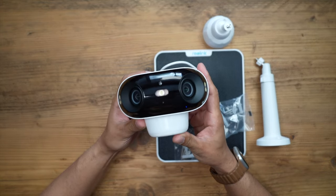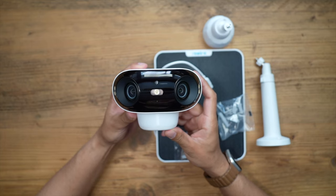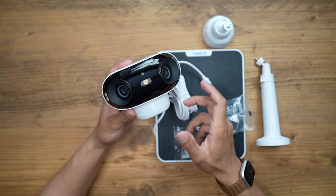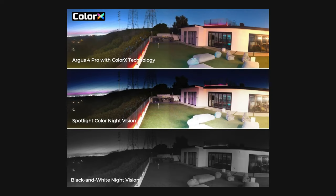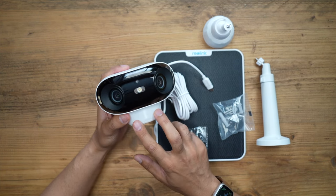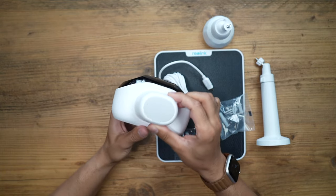I really like that this is a very wide field of view camera so I don't miss any part of my back garden. The night vision comes in a couple of variations: one is spotlight night vision where a spotlight activates to illuminate the scene, and the other is the Color X night vision model, which I have. Color X doesn't require a spotlight — it gives you a clear, full-color view at night using a very high aperture of up to f/1.0, delivering great clarity in dark scenes at 4K resolution.